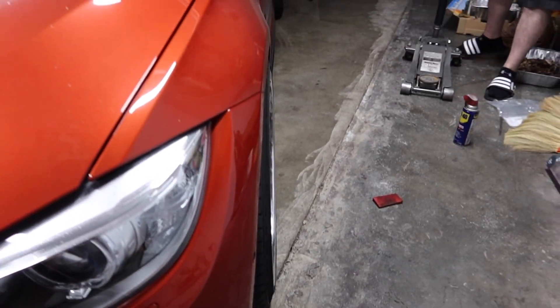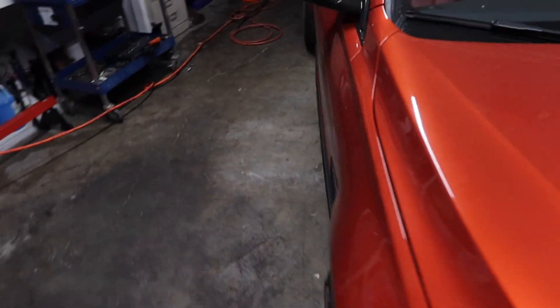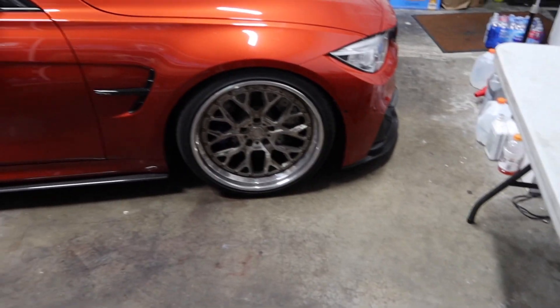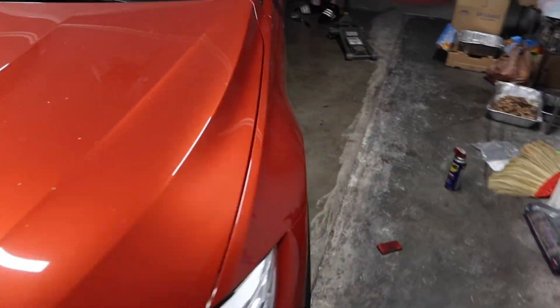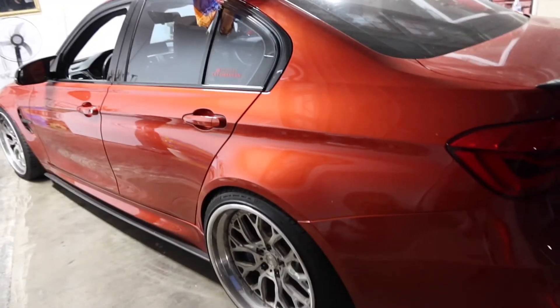Damn, finally this thing has a good fit man. Yeah I put the spacers on too. The car is dirty as shit, but back to its former glory. Got to roll it back and forth so it can go down more though.